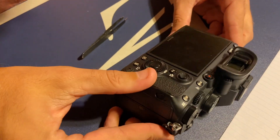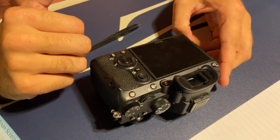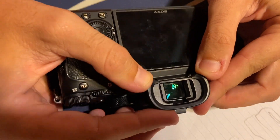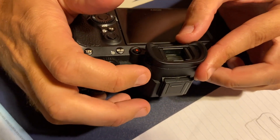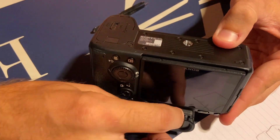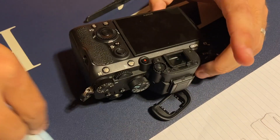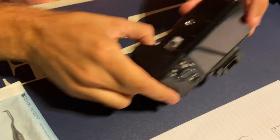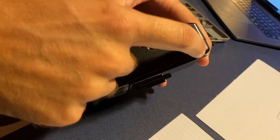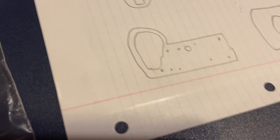If I can do this and it works, then you can do this too, because I'm exceptionally not talented with any of this stuff. For example, this eyepiece needed to come off and I actually had to look up how to do it — you push out on both clips here and push down and it comes right off. The first thing I'm going to do is remove the screws here: one, two, three, four, five, six, seven, eight, and set those in the eight spots on my diagram.